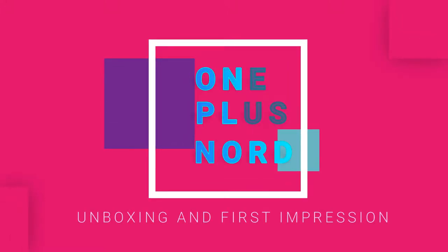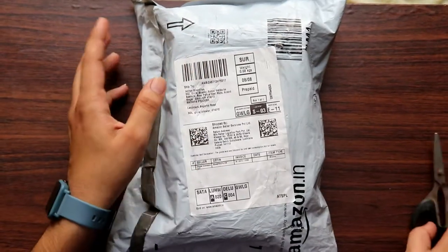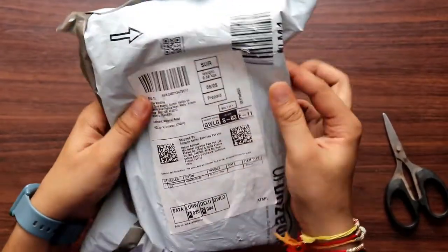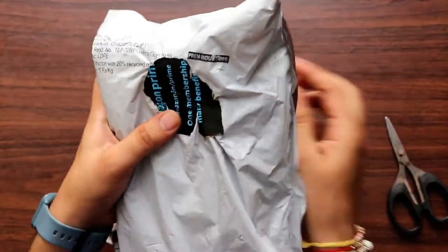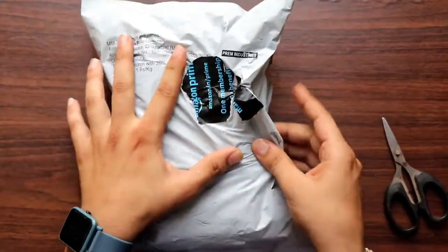Hello there, it's me Pradhan once again and today I'm going to do the first impressions of the OnePlus Nord series. You can see that this is from Amazon — this is a Prime sale. This is ₹28,500 and the MRP is ₹29,999, so it's about ₹30,000.